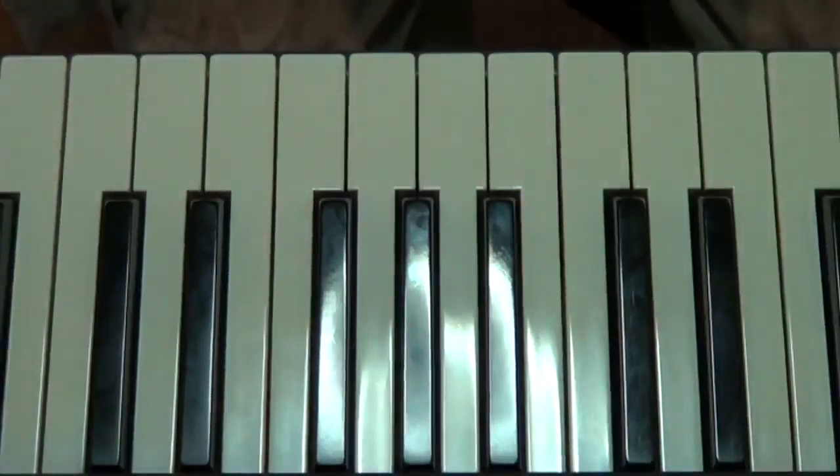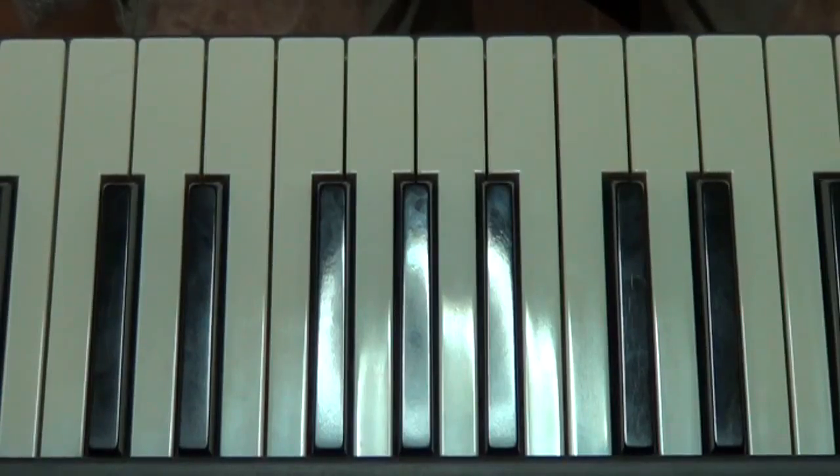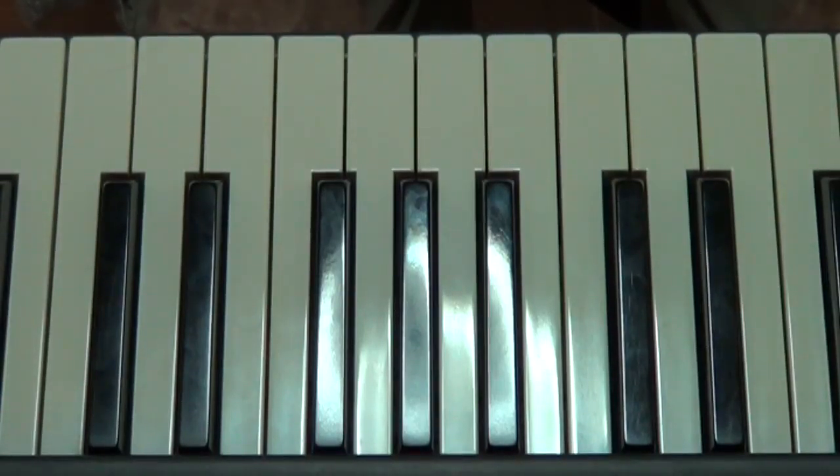Hi there folks, this is Graham Carroll here, alias the Warrior Unknown, if you've watched any of my videos on YouTube. Now today, in piano lesson 44, we're going to learn to play the scale of D major in our right hand over one octave.